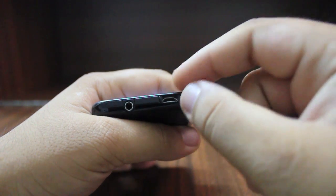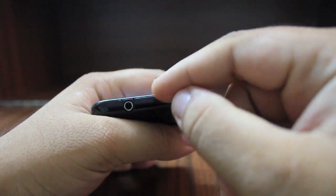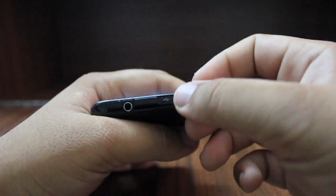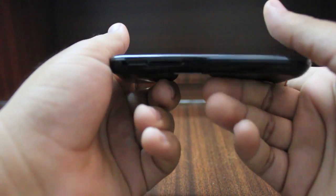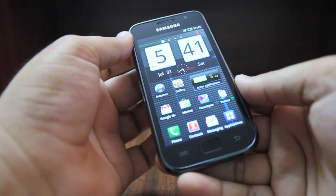The nice thing is that there are no dangling rubbers which might break — this really locks in place on the side and then you can pull it back and it locks in place in the front. On the left hand side we have the volume rocker, and that's all there is to the buttons on the Galaxy S.